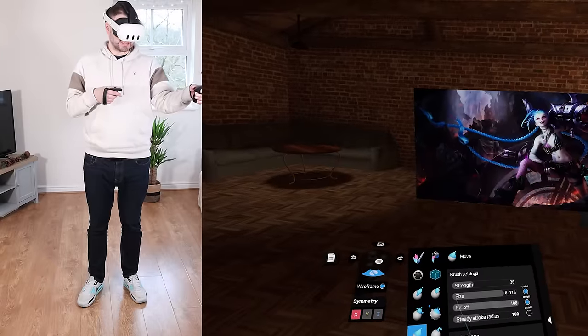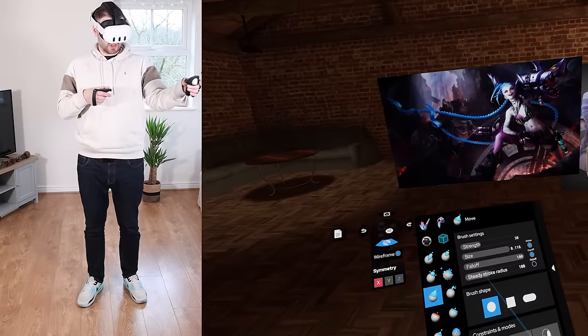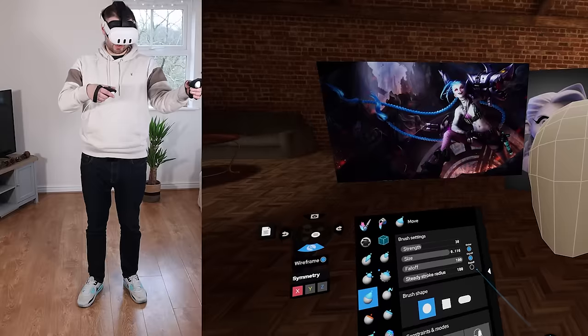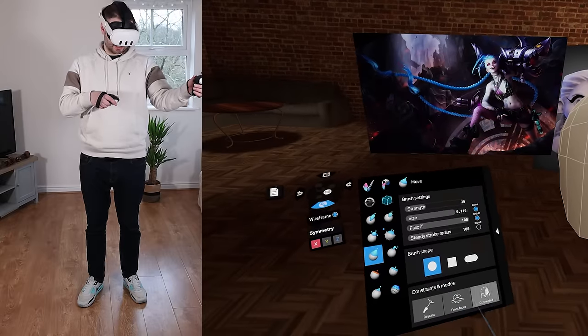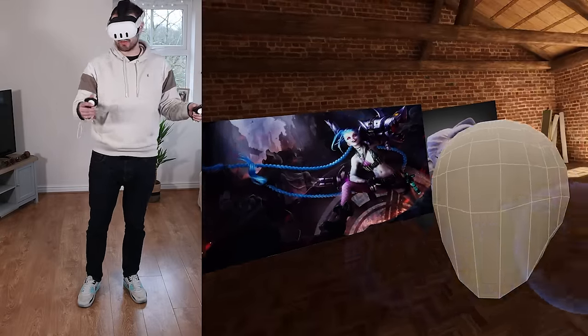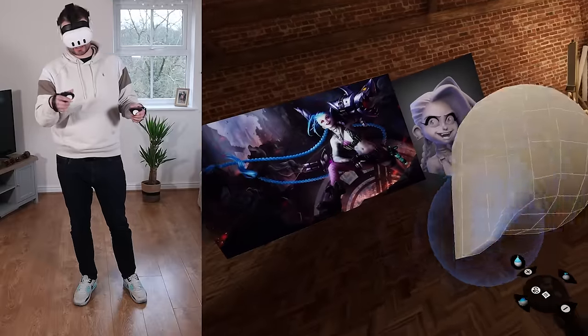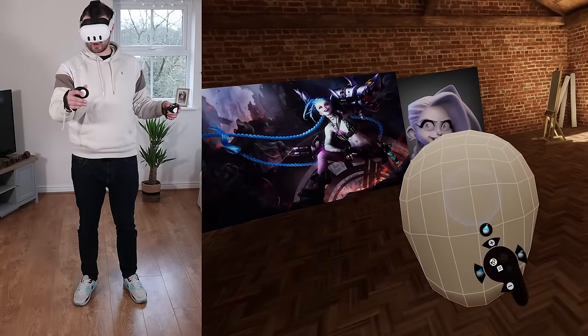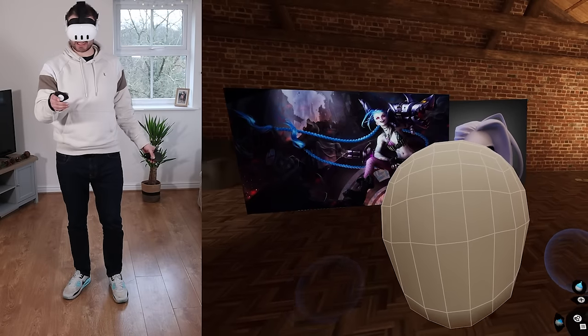You get the usual settings: strength, size, fall off, and also a lazy mouse — your steady stroke — along with different brush shapes. There are more options we'll talk about later. The really nice thing about sculpting in VR, which I can't fully show at the current resolution — let me add a bit of resolution first. I'll press the context menu and come over to remesh.